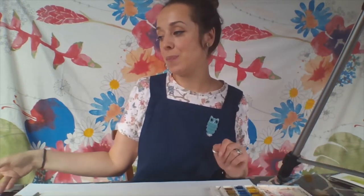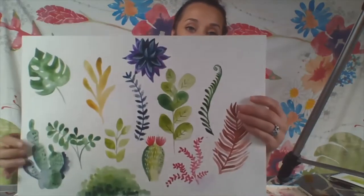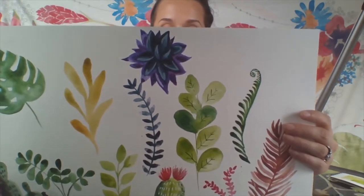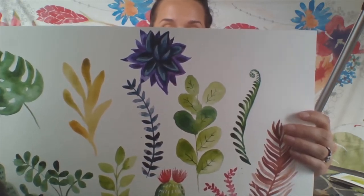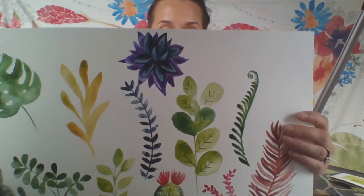What we're going to do now is paint some foliage and apply this layering technique to our work. I just wanted to show you this piece I made earlier - as you can see I've experimented by painting lots of different types of leaf and different plants. I've got some cacti in there as well, and I'm going to show you how I created some of these plants.